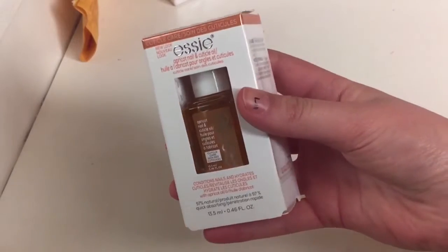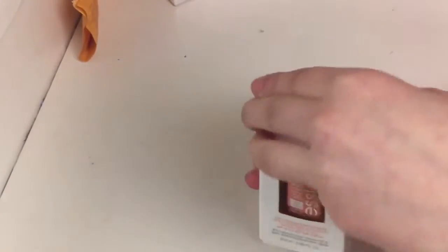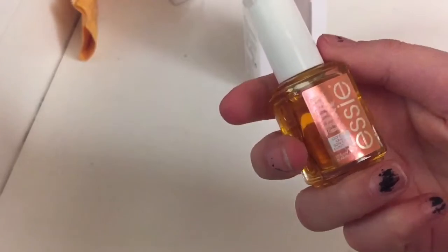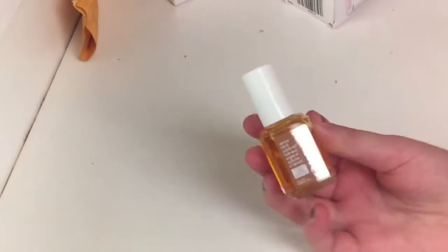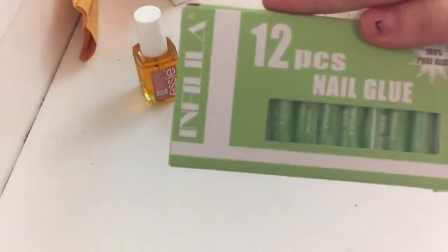Alrighty, so here's the apricot cuticle oil. I'm just going to rip this open because I don't really care about the box. Oh, it's a brush-on! I actually didn't think it was a brush-on. It's really cold because it was waiting outside, but I'm glad it is a brush-on — I wasn't expecting that, but it's a way easier application. Here it is compared to the size of my hand.